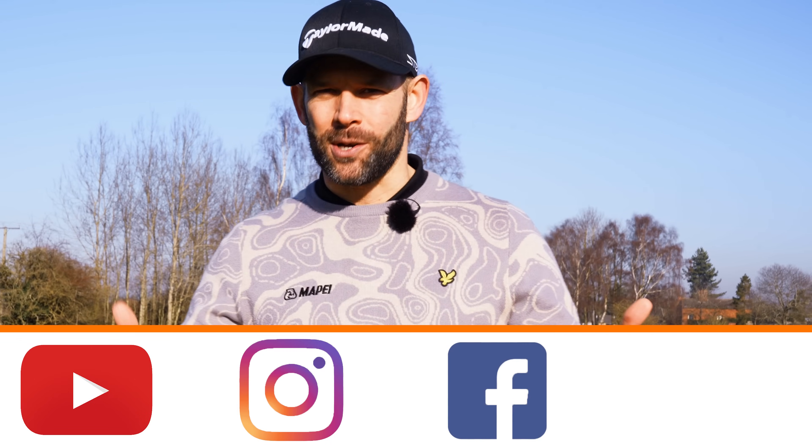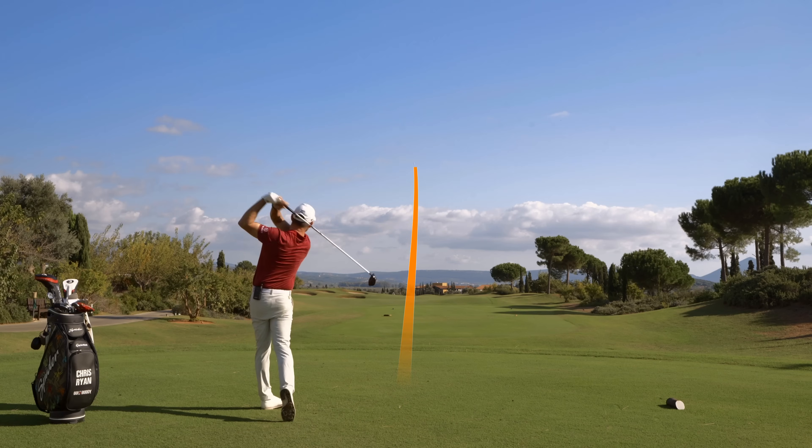There is so much golf instruction out there these days — YouTube, Instagram, Facebook, TikTok — and especially looking at the driver. But how do you know what works and how do you know what's going to work for you? In this video, I've compiled what I consider to be the best tips and drills that have always given me the best results in the last 25 years that I've been coaching.